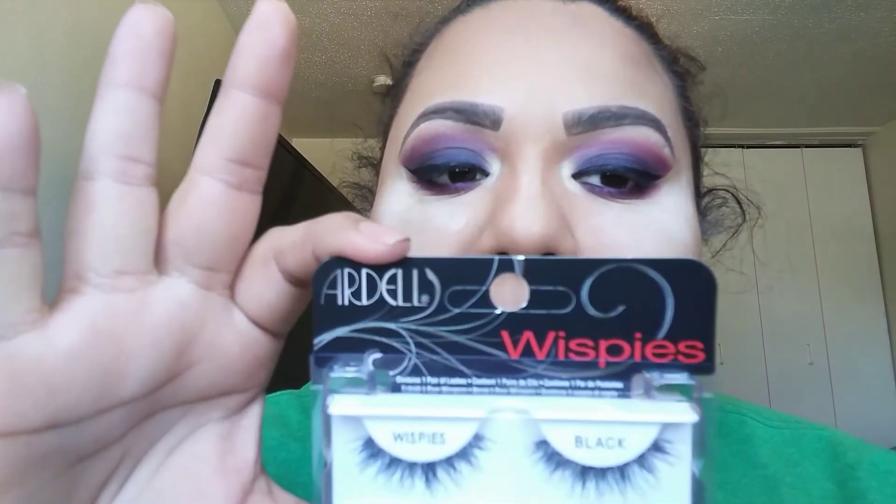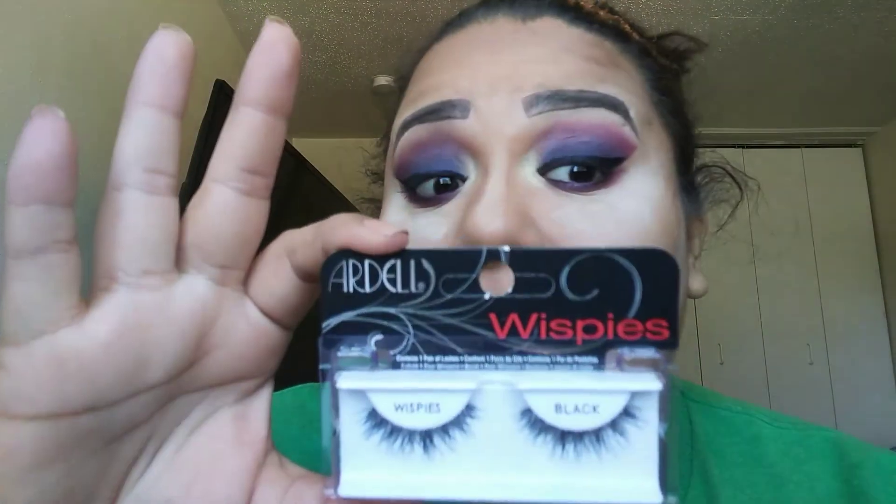I'm going to pop on some Ardell lashes — these are the Wispies. I'm going to take off the rest of this baking powder. By the way, for baking I'm using the Air Spun loose powder in the color Naturally Natural. Let me go ahead and pop these babies on and I'll be right back.